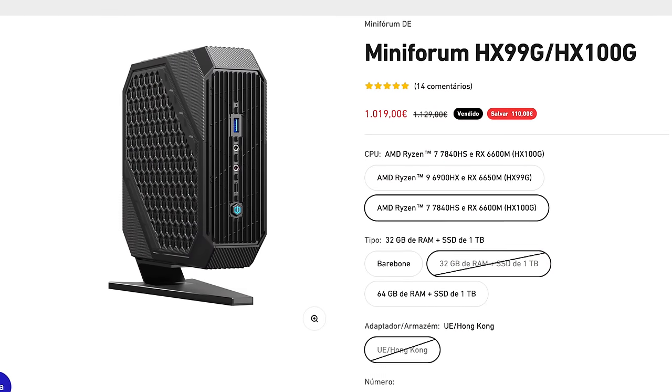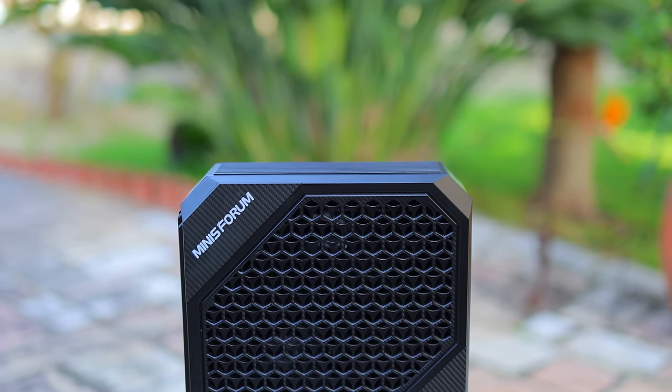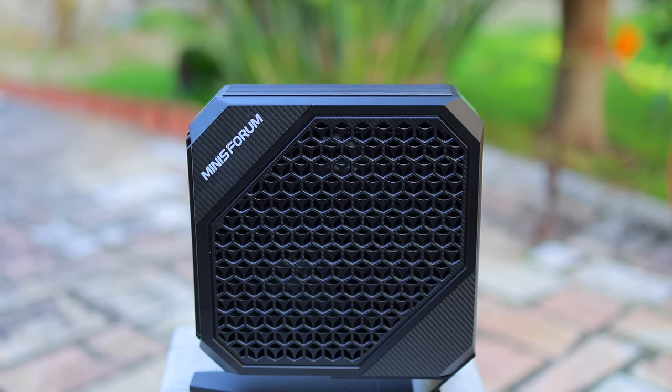That's pretty impressive that they fit one of these inside, right? Unfortunately, this thing won't be cheap. It is 1,019 euros at the moment on sale, so this is probably a bit overpriced. Obviously it's less portable than a laptop — you don't have the screen, the keyboard, the mouse. So I think Minisforum and actually all of the mini PC manufacturers need to start dropping their prices a little bit to be more competitive with laptops.